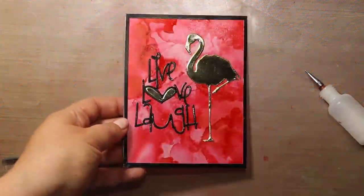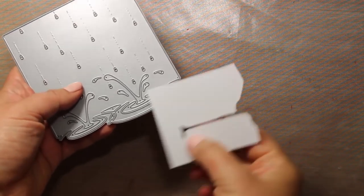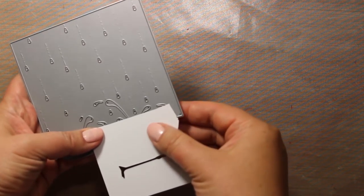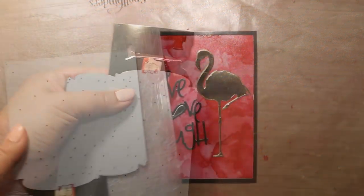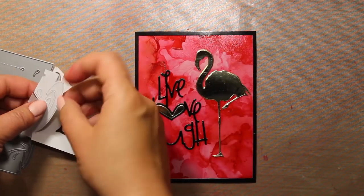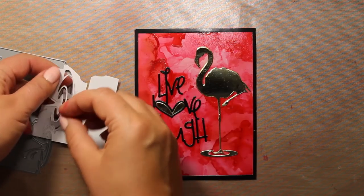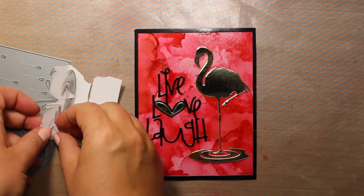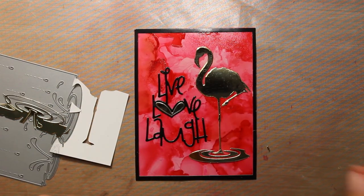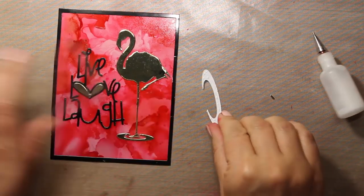Then I'm also going to inlay that little heart that I have die cut out of gold mirror cardstock. Now I need to create some ground for the flamingo and I'm going to use one portion of this large cover die by Memory Box. I'm only going to die cut one of the puddles and use only those negative pieces — normally they would go to waste, but not in this case.